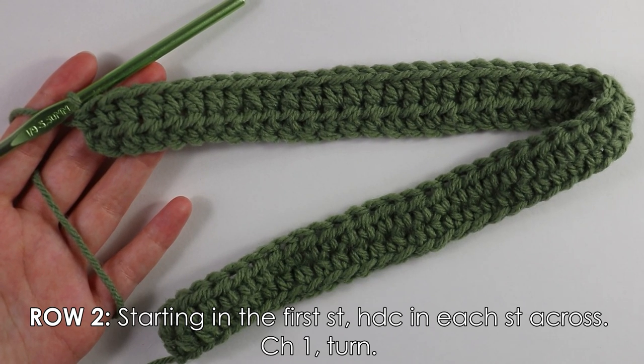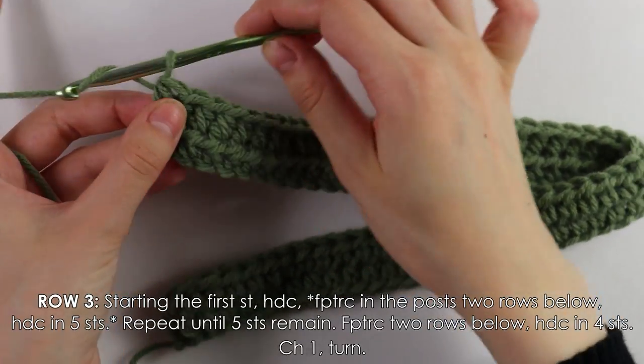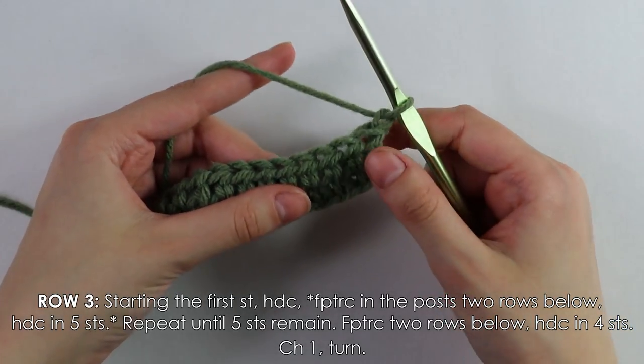I finished my second round of half double crochets. I'm going to chain one and turn my work. Moving on to row three, we are finally going to begin our cabling.